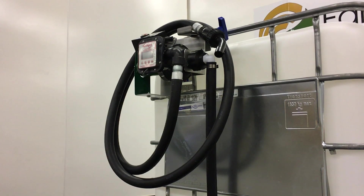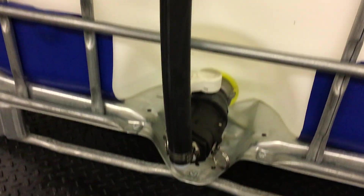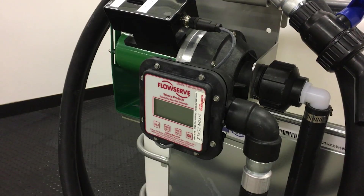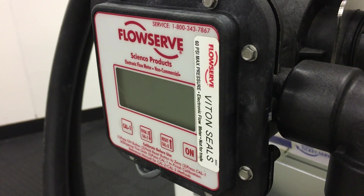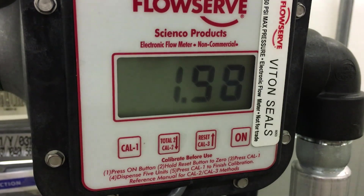FarmChem's ChemMate Jr Auto Batching Pump System is an automatic chemical dispensing system that allows you to easily batch quantities. The ChemMate Jr is a pump designed for repeatable batching. It has a mounted flow meter that will automatically turn off when it pumps the amount you enter.